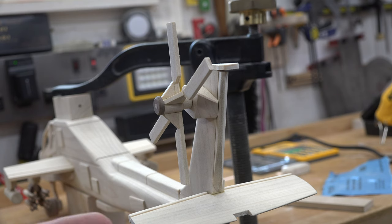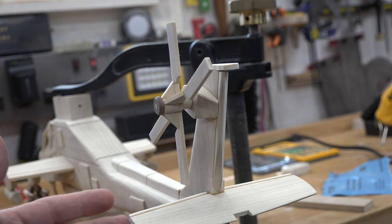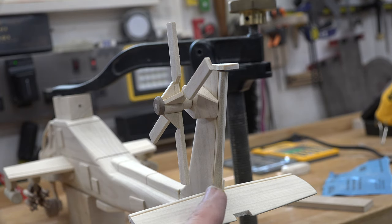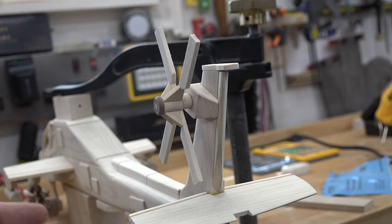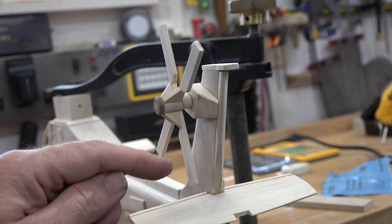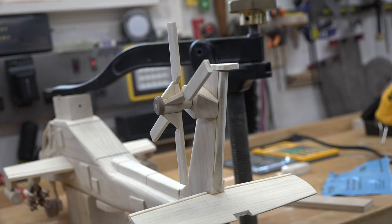As long as you take your time, clean up your squeeze-out, and are careful with your measuring and sanding, you should end up with something that looks like this. I've also put the tail fin on — it's just a matter of careful sanding to contour it — and you should have a working rear rotor at this point.